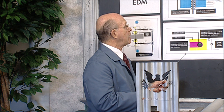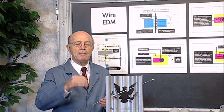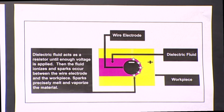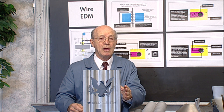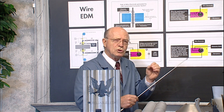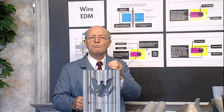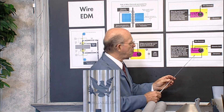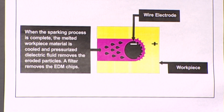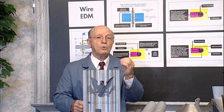The wire electrode never contacts the workpiece — there's always a gap. Depending upon the energy of the sparks determines the surface finish of the EDM parts. We can take a rough cut and it will look very good. We can also make these sparks very minute — what we call skim cuts — going over and over again. We can get practically a mirror finish by having the sparks very, very small with a very little amount of energy, so the pits get smaller and smaller, and you can achieve practically a mirror finish with wire EDM.